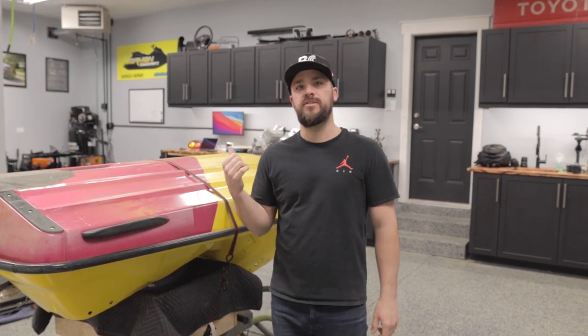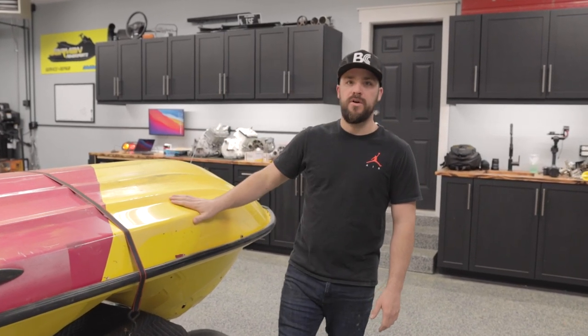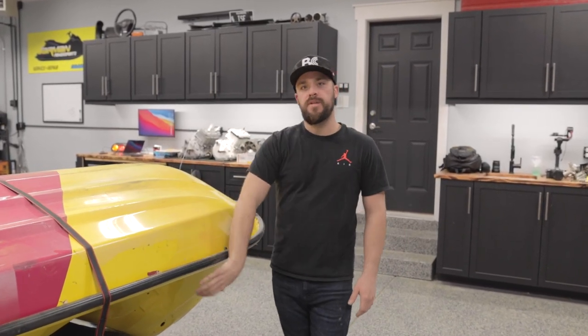Last time we worked on this ski, we mentioned that the side of the hull is blown out — it looks like somebody did a repair on it and the gel coat doesn't match. So today we're going to fix the gel coat and get this matched into the top of the hull.